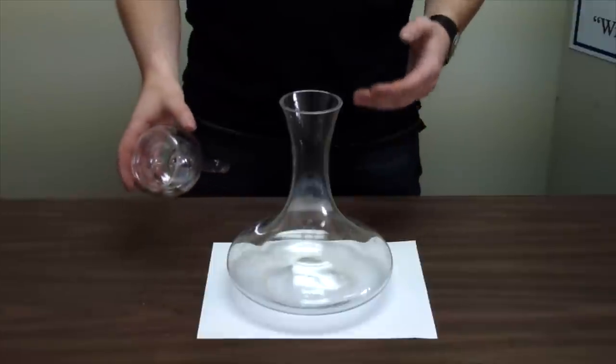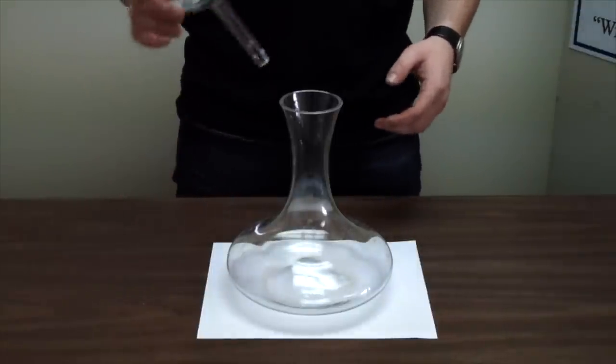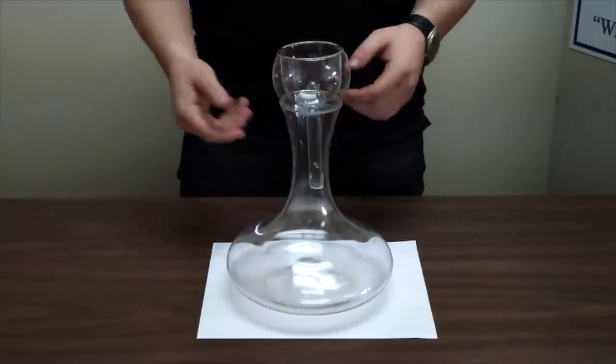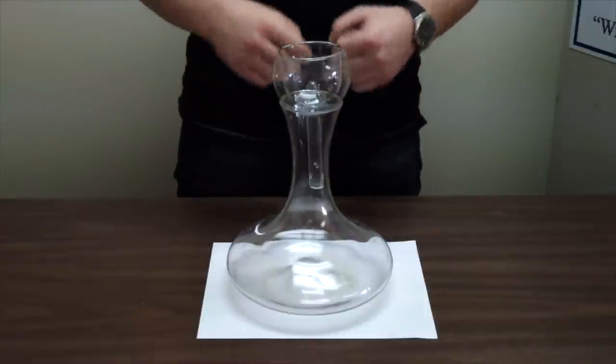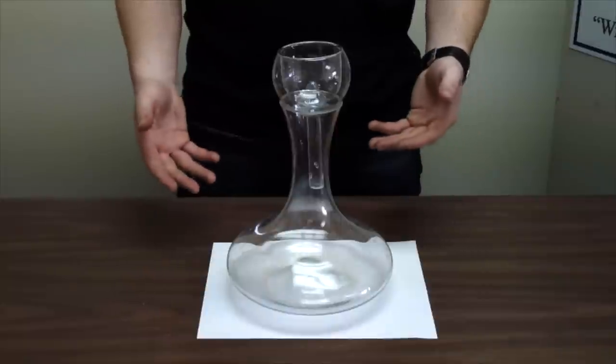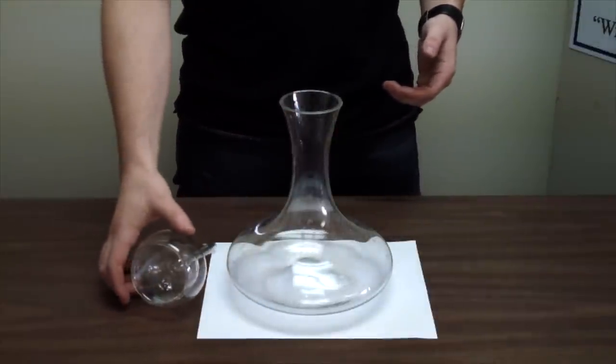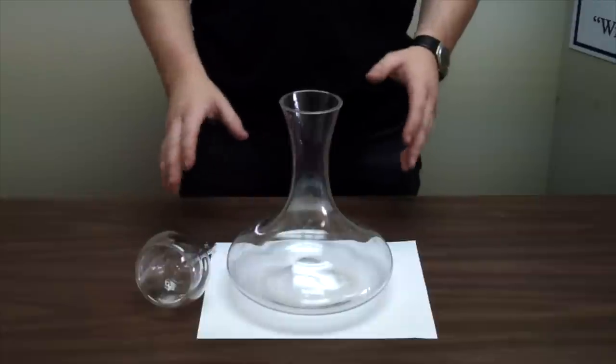Depending on what you have in your decanter kit — because they always get sold in kits — you may have something like this: a bubbler. The bubbler goes in like this, you pour the wine in and it gets more oxygen in there. You'll also see little strainers and other fancy little doohickeys, but this is the basic unit and really all you need.